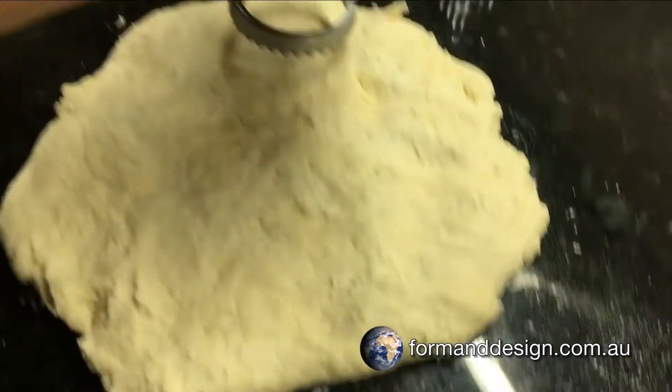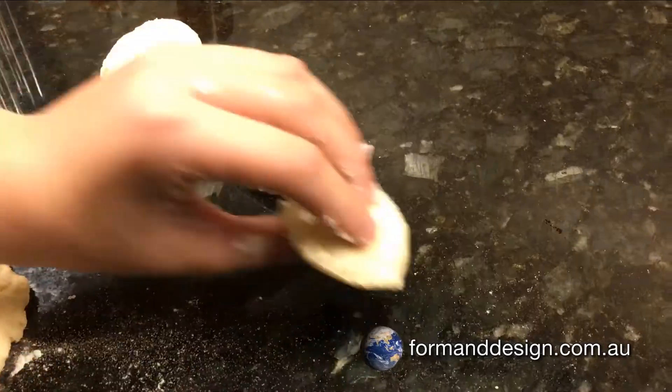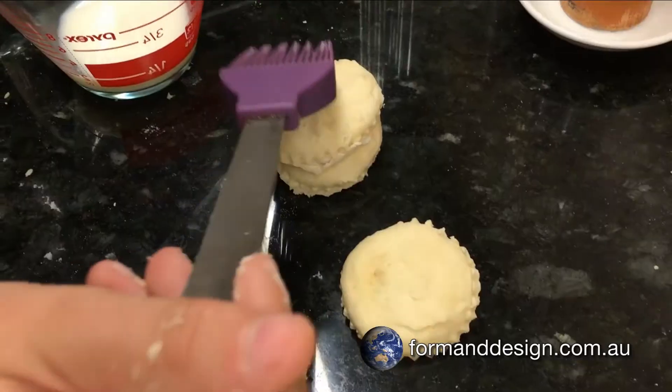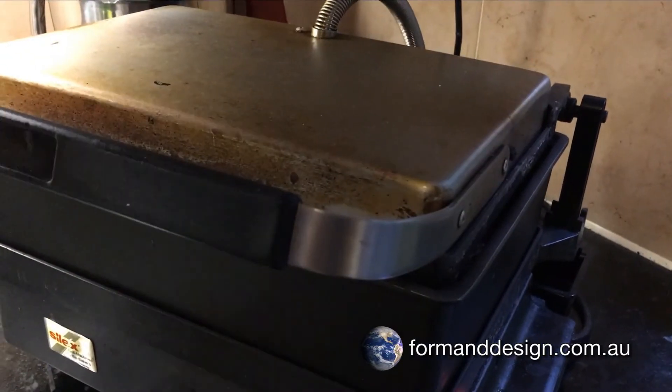Gently pat out the mixture until it's about 1cm thick and use a round dough cutter to cut out the pieces. Brush one piece with milk and place another piece on top. Glaze the top piece with milk. Place the dough into the Silex.